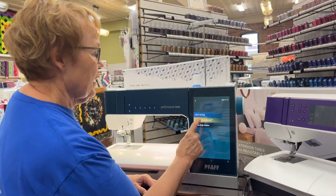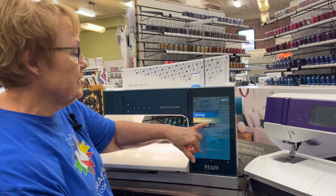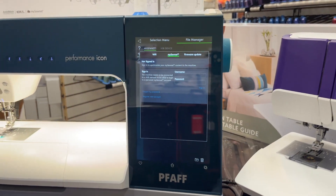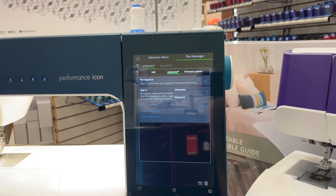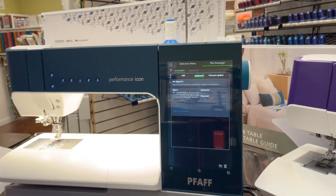Another nice thing I liked about this machine is MySewNet. MySewNet allows you to connect to Wi-Fi to download designs and update your machine automatically.